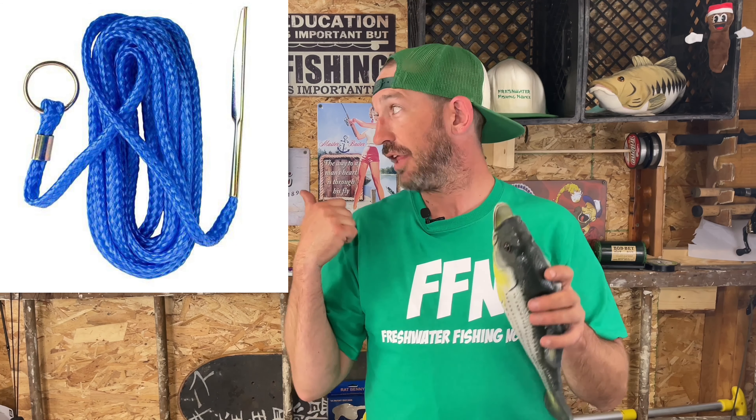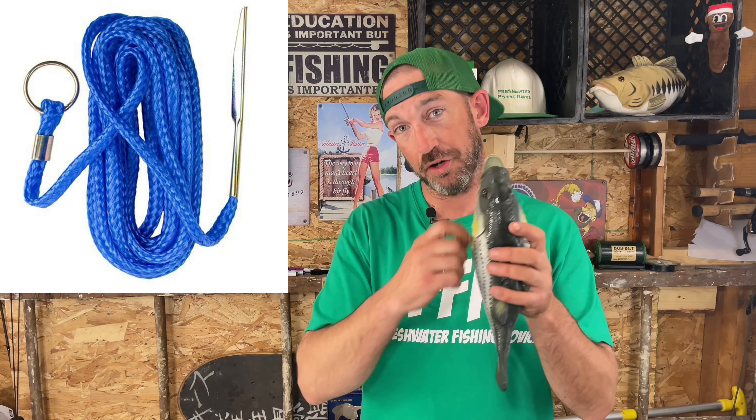The way you run a stringer: there's that metal thing and then all the line coming off of it. What you do is put that metal piece up through the gills — where the hole is on the gills — and out the mouth, then loop it through the other part of the line and tie it off to your boat or a stick on shore. This keeps the fish in the water, fresh and alive. You don't want that fish to die before you're ready to properly clean it.